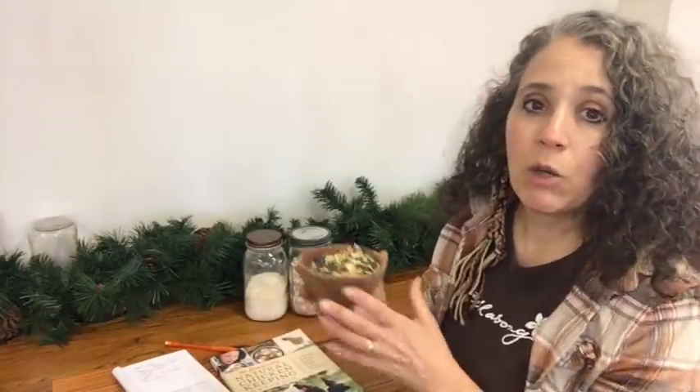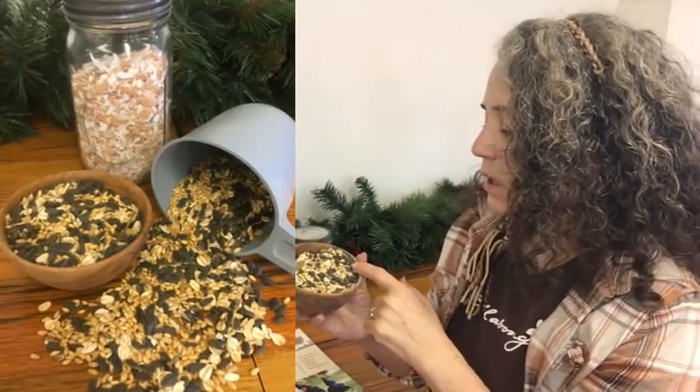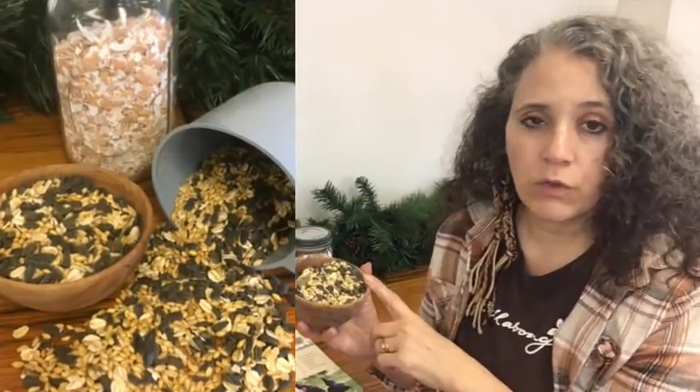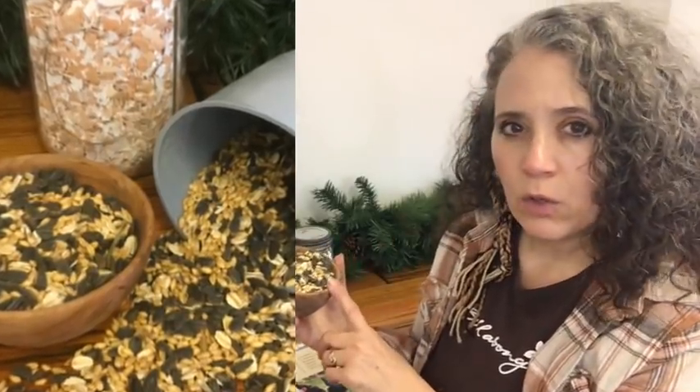When it comes to scratch, I do make my own blend. This is my winter blend, and it has about two parts black oil sunflower seeds, which are really good for chickens and their favorite treat, and about one part rolled oats — I always have rolled oats on hand so that's what I use, though you can also use oat groats. The third ingredient is one part whole wheat berries, specifically white wheat.